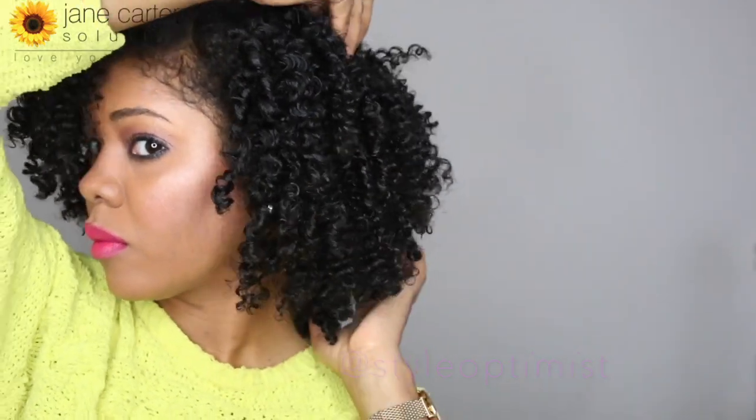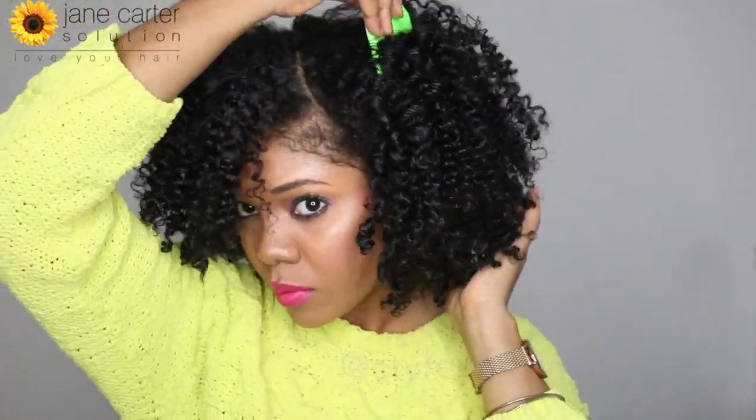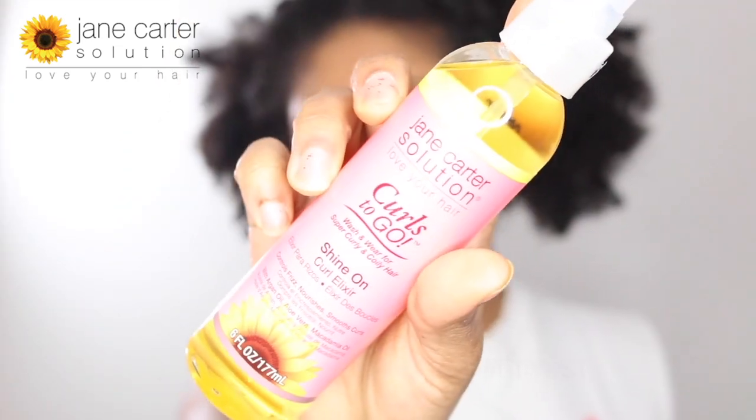Hey guys, welcome back to my channel. Today I am going to show you how I achieved this super defined twist out using the Jane Carter Solution Curls to Go collection. I am starting with a pre-poo treatment using the curl elixir.